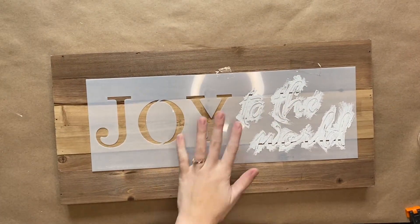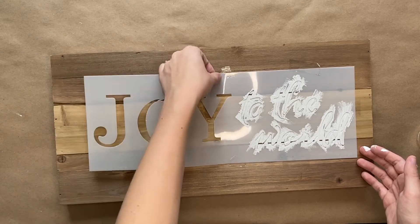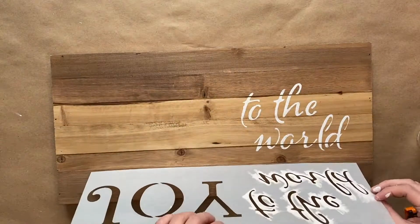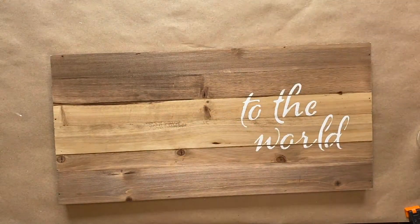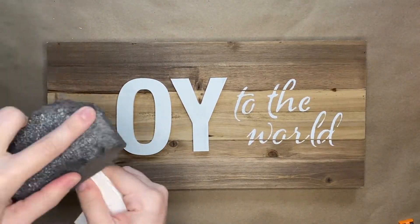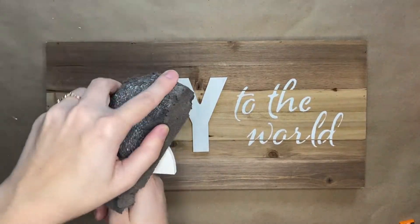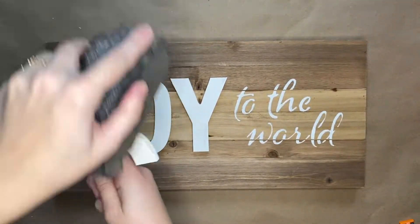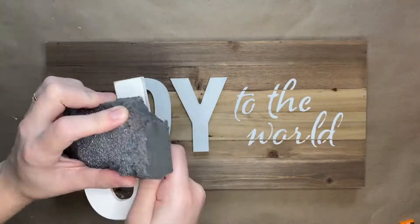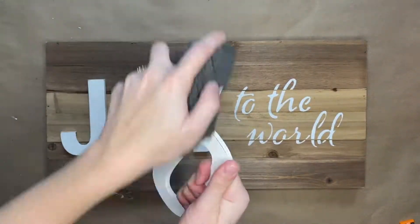Wait until the paint completely dries and then you can lift up your stencil carefully. You will then take your letters that spell out joy and you are going to sand each letter. You are going to sand the edges especially, and then you can sand a little bit on the front of the letter as well. With the sanding this is totally up to you and how distressed you want your letters to look.